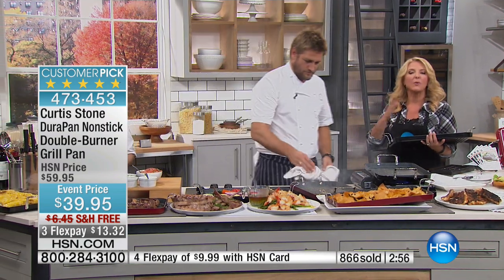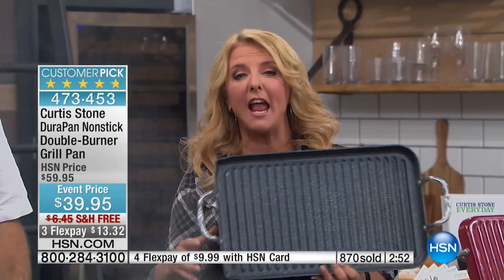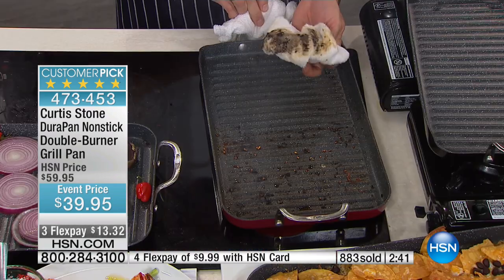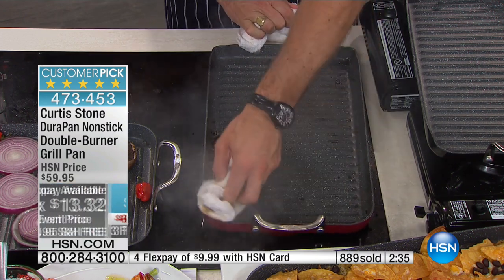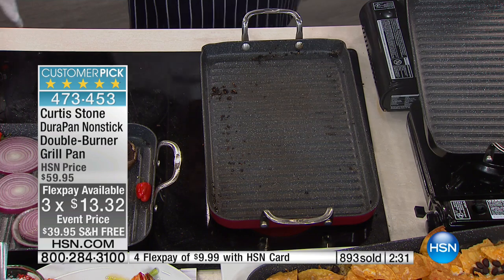Here's another update — we're very quickly going to approach over 1,000 ordered in just a few minutes in this specific airing. We've matched the lowest price ever. When we first launched this, we literally sold out, sold thousands at the exact same price, and it quickly became a customer pick. Now we've added for the first time free shipping and three flex pays. If you've ever wanted to get the big grill pan, now's the time. Two awesome colors — black and red. Great gift idea.